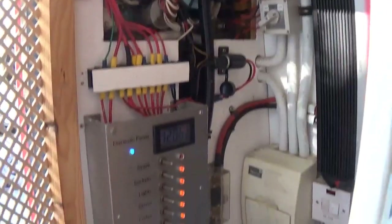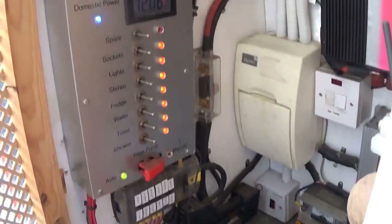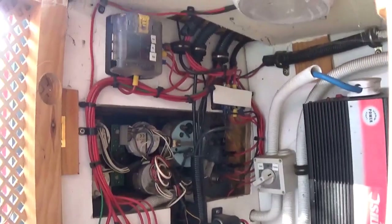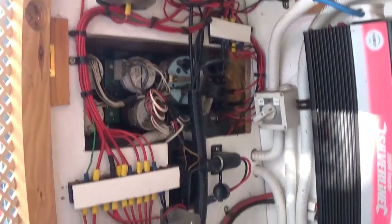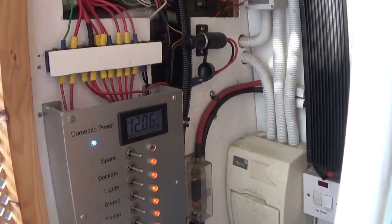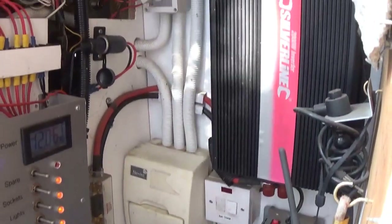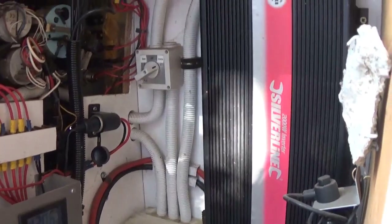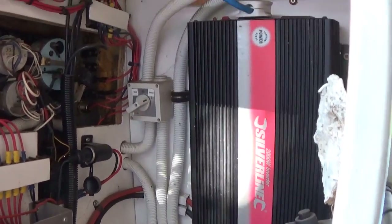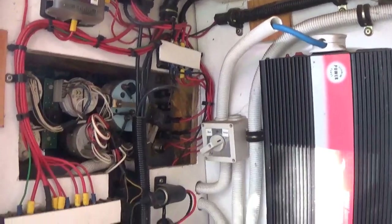All the wiring in here was done by me - I completely rewired the boat when we got it. The previous owner had bought it as a sailaway, which is an empty shell with an engine in, and wired it up using solid-core house wire - which is a huge no-no, because the vibration will eventually make it fracture and fail. Hence I rewired the whole thing.